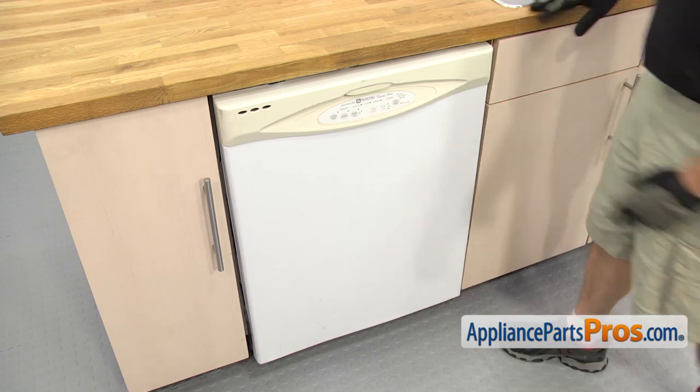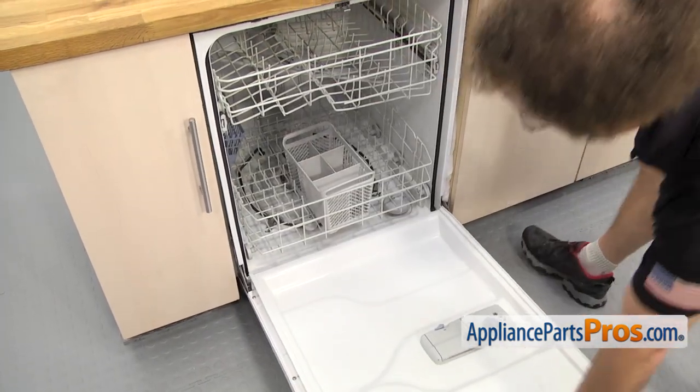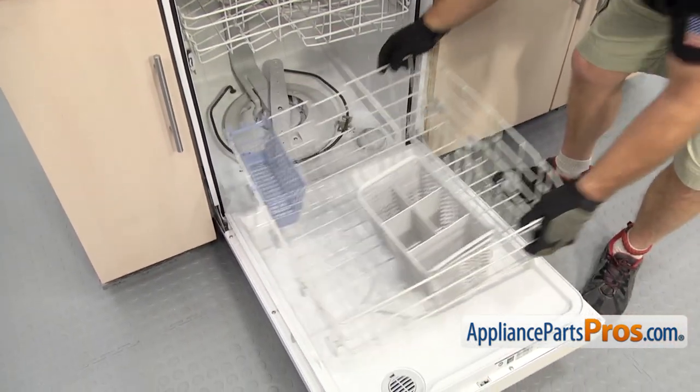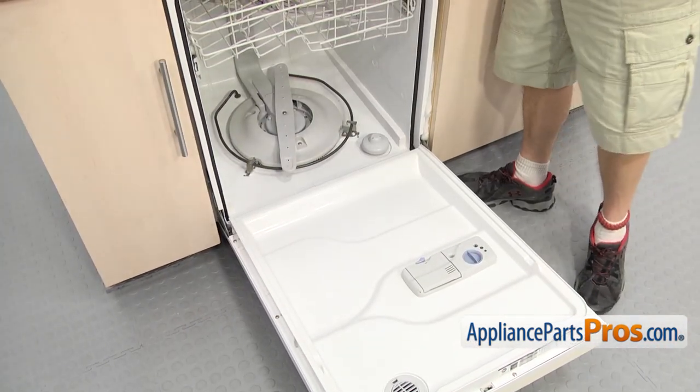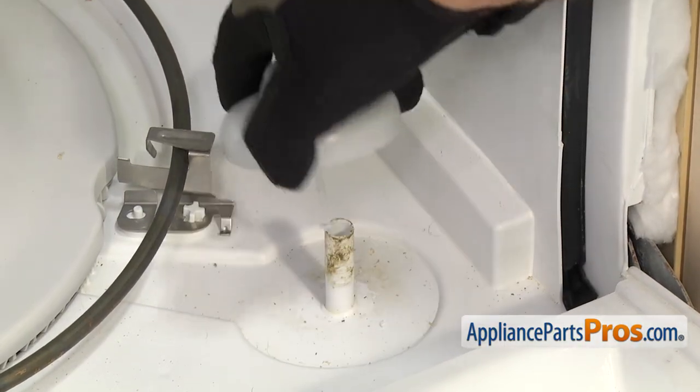With the switch out, we have to take the float out. So we're going to open up the dishwasher door and take out the lower rack. All you have to do is pull the rack out and set it aside. Once you have the rack out of the way, you can lift the float off and pull it out of the dishwasher.